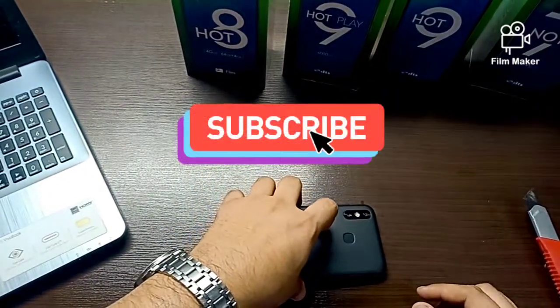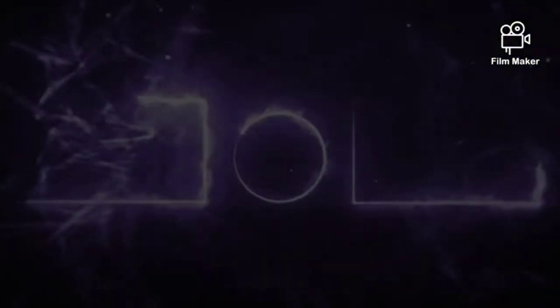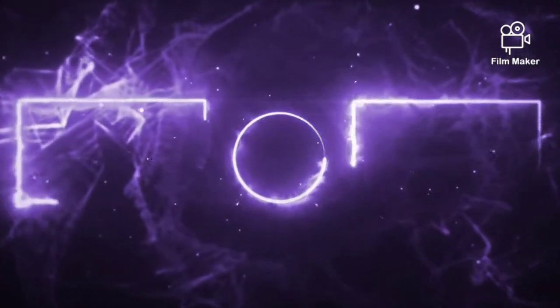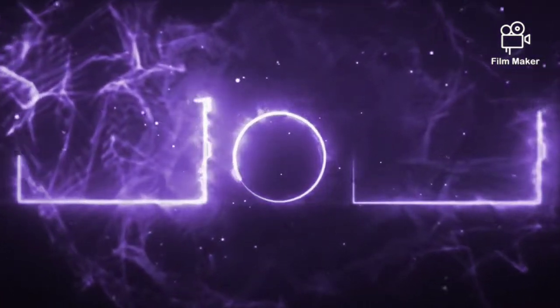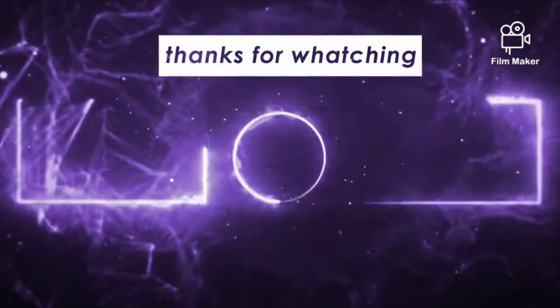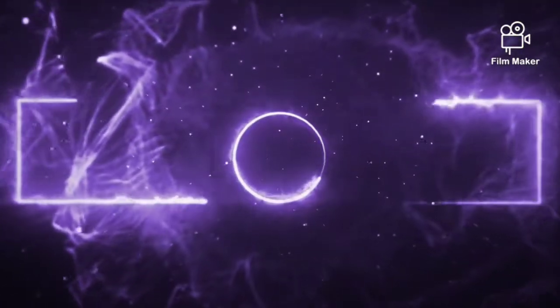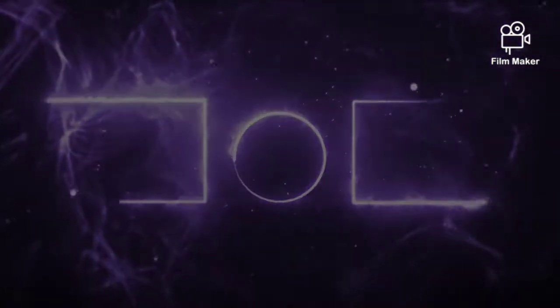I hope you enjoyed the video. If you liked it, please do subscribe to our channel for more updates.